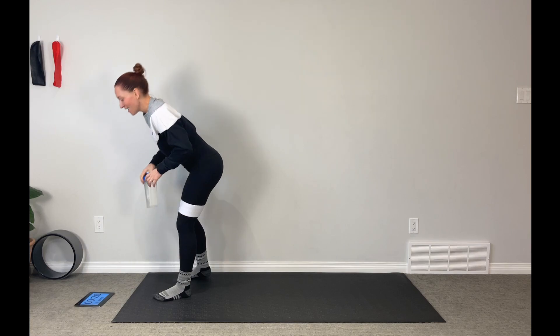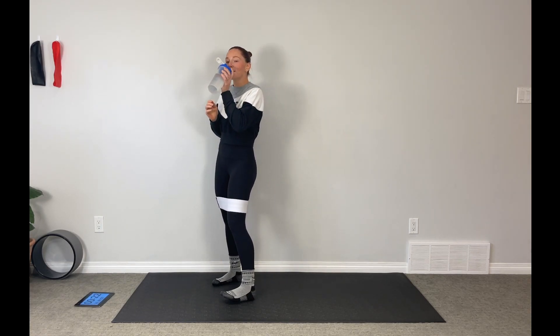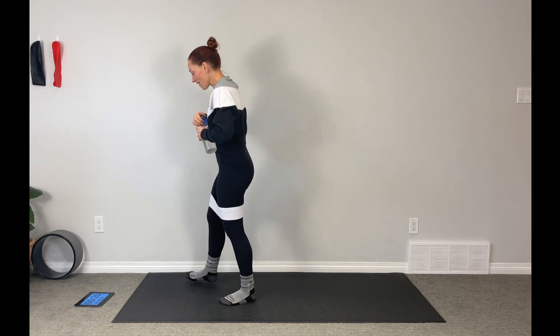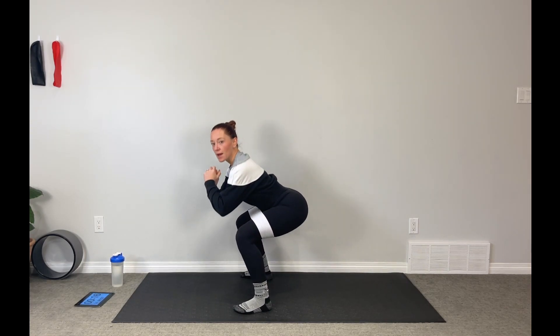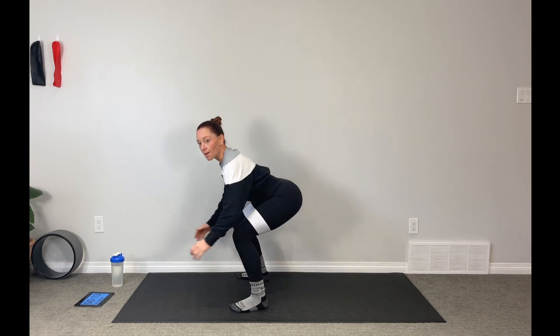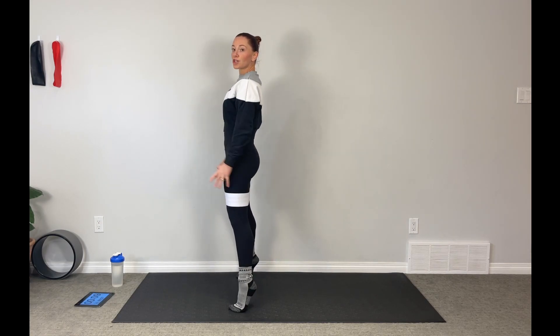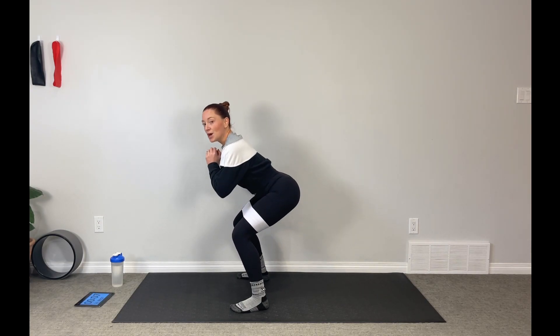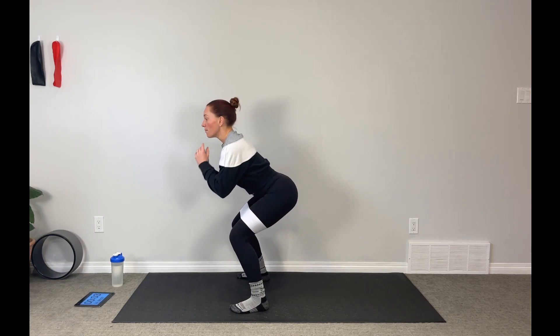Take your rest — 30 seconds is a good recovery time. Taking our feet slightly wider this time. We're going to come into a pulse, pulse, pulse, low jump squat. This is not a big explosive movement — we're not shooting our bodies. I want you to stay low so you're in that squat the whole time. Pulse, pulse, pulse, hop.